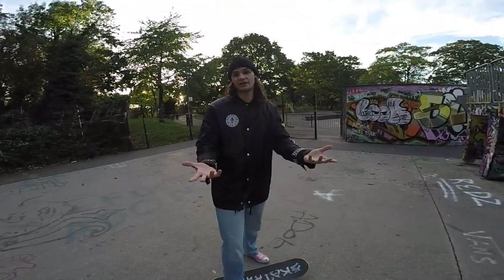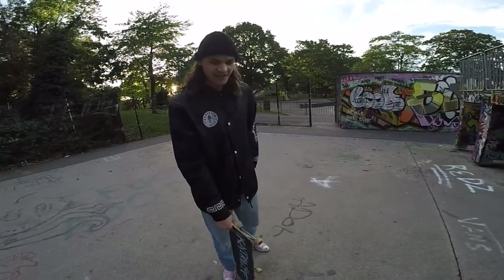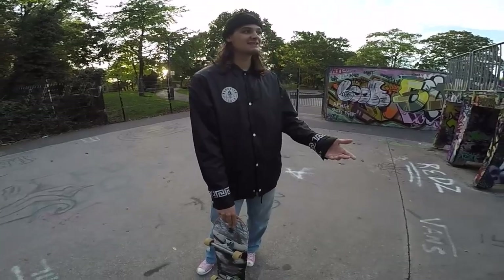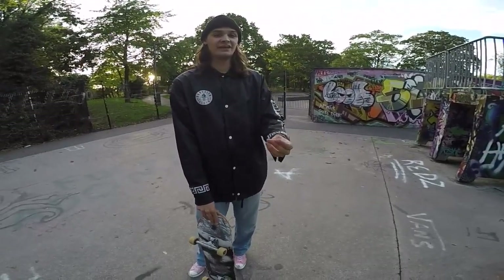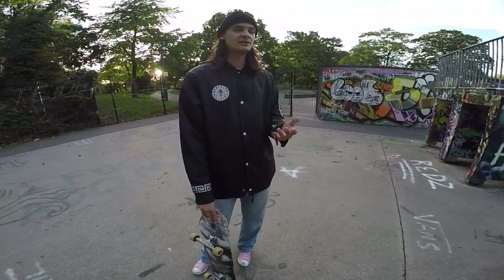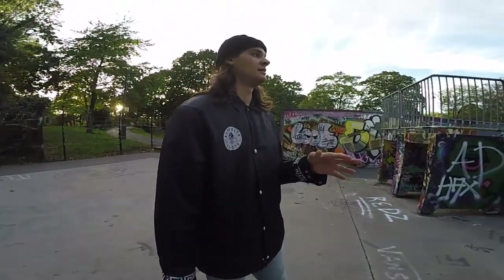So yeah, those are the main tips I can give for power slides: get hard wheels, go fast, study the trick, watch people do it, and it's all about throwing your hips and leaning properly. The main important thing is how it looks, so I'm gonna do some power slides for you from different angles and views — you can play it in slow motion on YouTube and watch how it works.